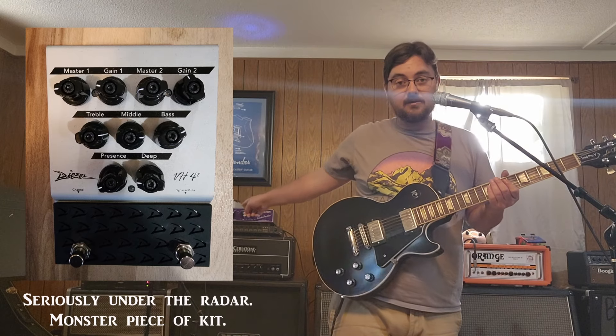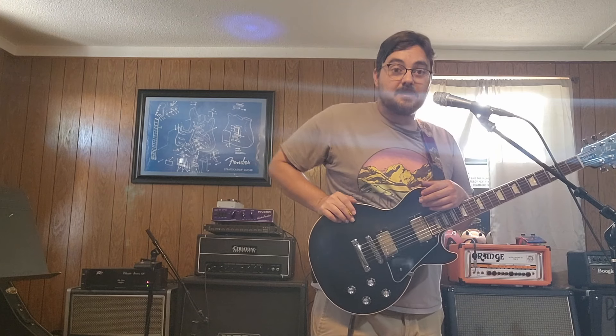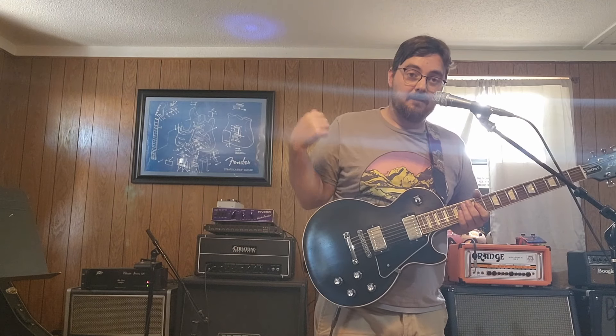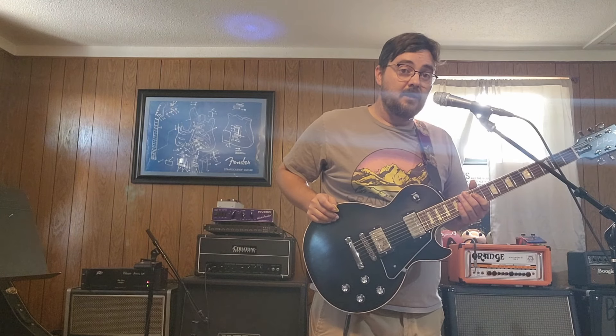Now I'm going to turn that off and move over to the Chandler Germanium Drive. This thing is a super secret weapon in the studio — it can cover everything from 70s rock to overdriven sounds, Queen sounds, Led Zeppelin sounds, but it's also really killer at heavy metal, especially on an amp that already has a little bit of drive. It'll go totally over the top. The pedal itself is wax potted, so the germanium element inside is wax potted to reduce microphonics. When you combine it with pickups that are not wax potted, you have to be really careful. The amp is blasting loud — probably 115 or 120 decibels.